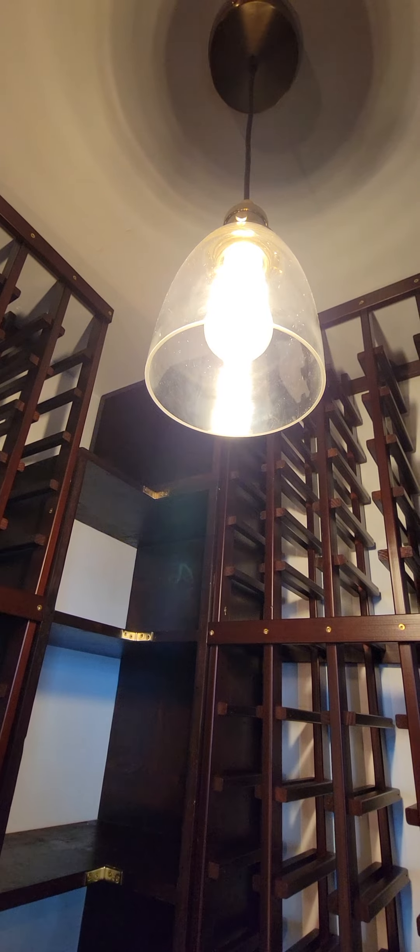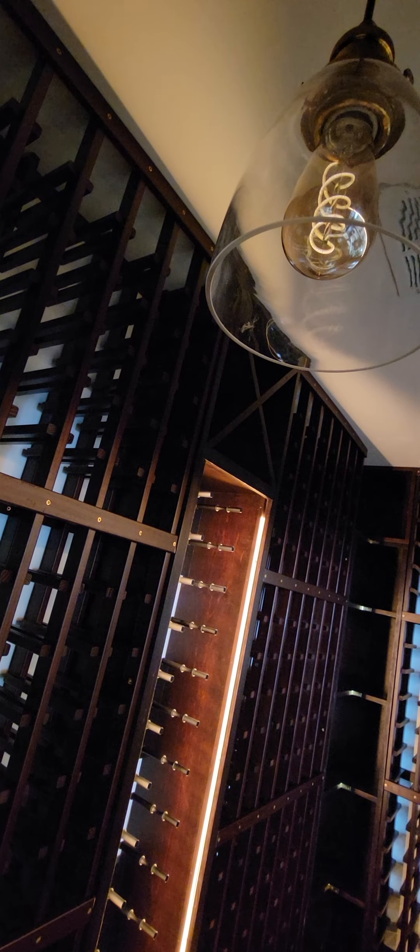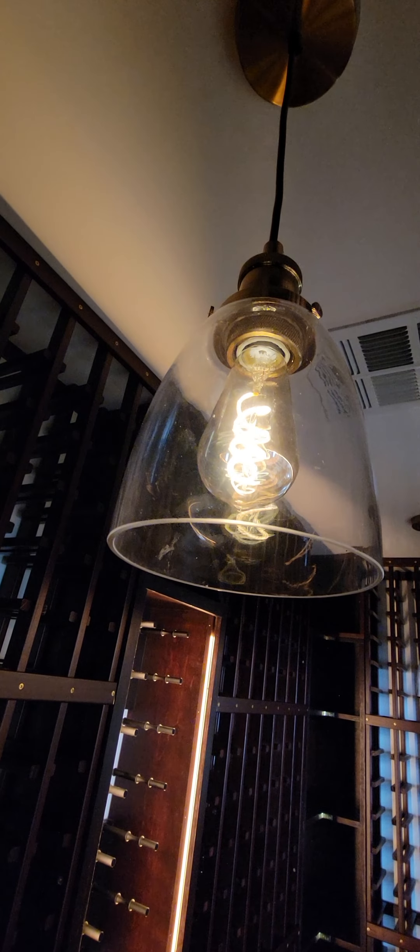I've got some pendant lights from Amazon with Edison bulbs — they look really cool. You can have them on really low and they've got a nice swirly filament going on.